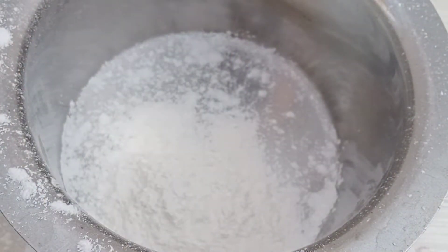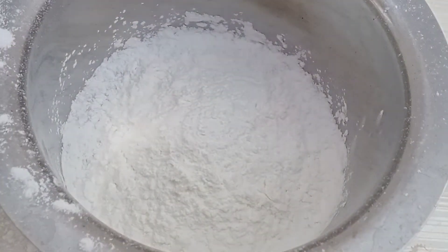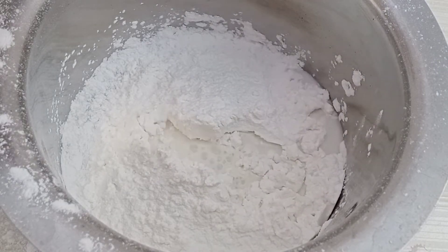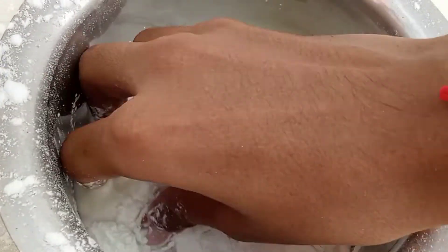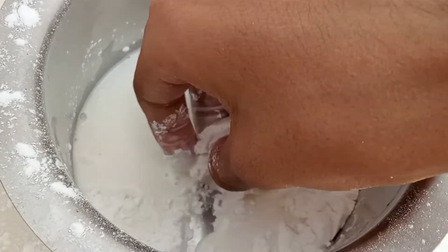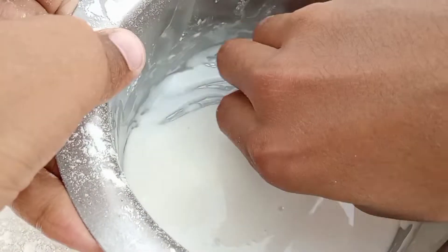We will mix it with corn flour. Let's mix it with corn flour. Now we are going to mix it with corn flour.